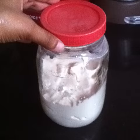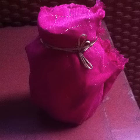Transfer to a clean glass jar. Cover loosely. Wrap the jar in a cloth and keep it in a warm place to ferment for a whole day — that is a minimum of 24 hours.